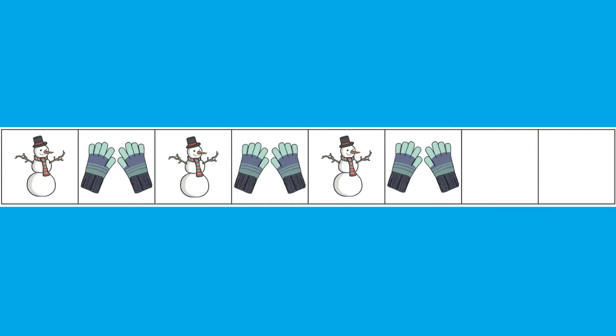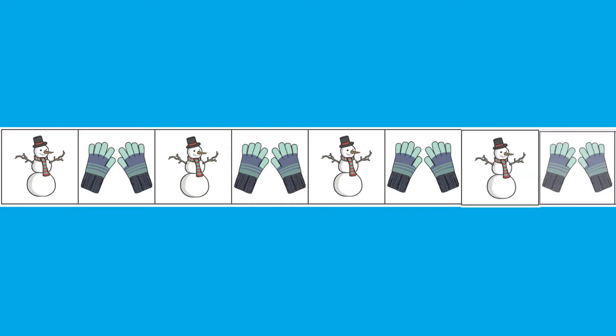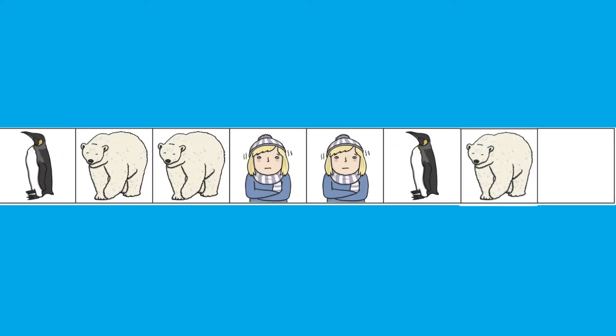You could get children to complete our winter patterns worksheets. Do they know what the next picture in the pattern would be? These are also differentiated so that children can be challenged further.